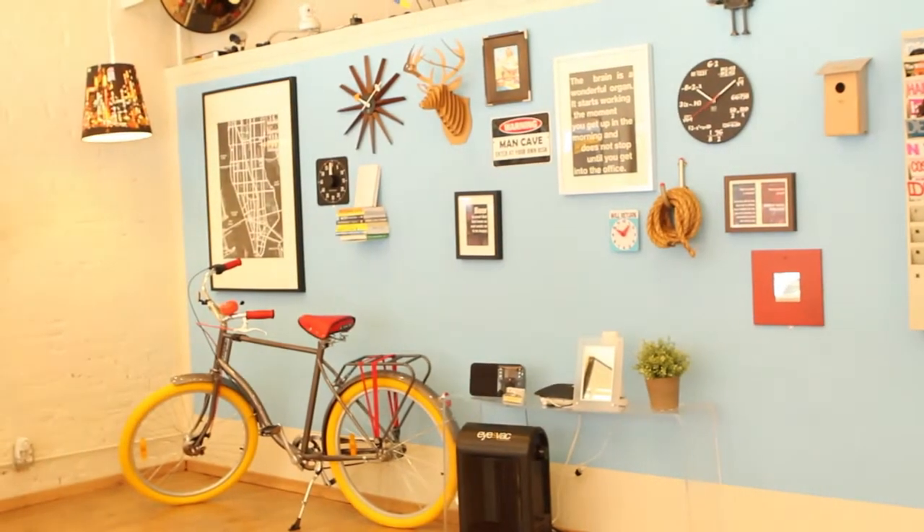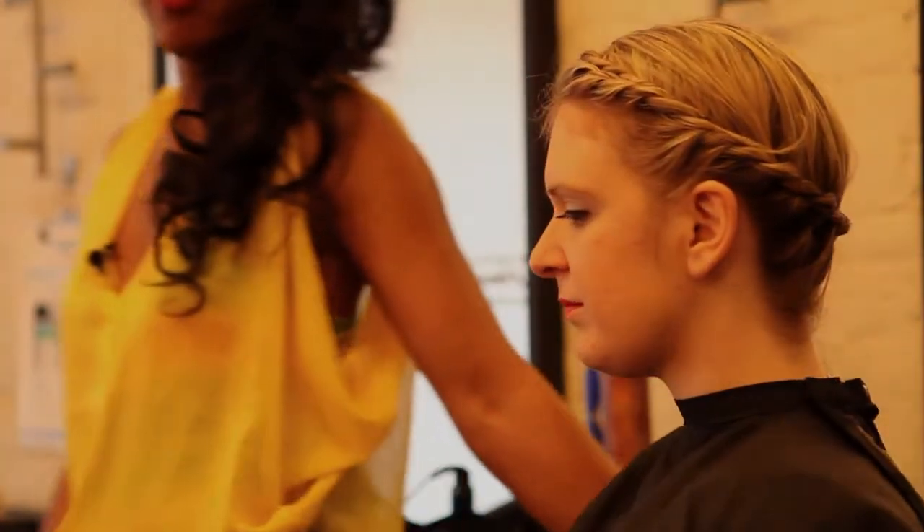Hi, my name is Chrissy Lowe and I am a hairstylist at Birds and Fellas Salon, located in the hip and trendy East Village. Today I'm going to show you how to do a crown braid in long hair.